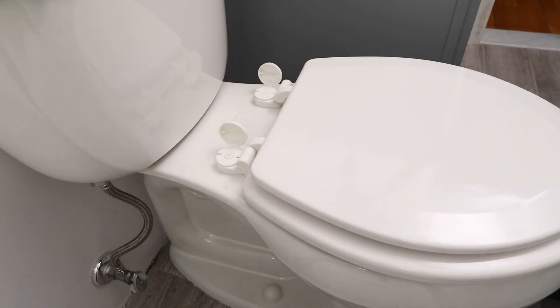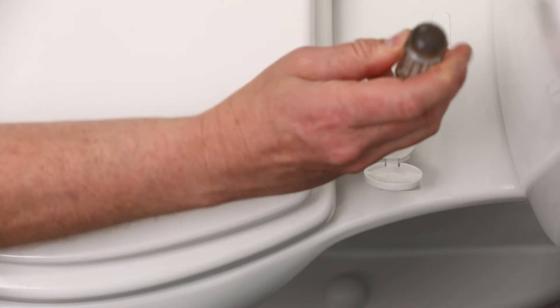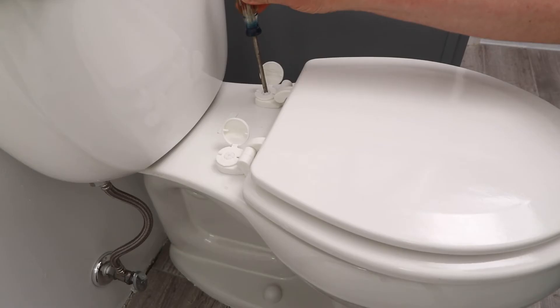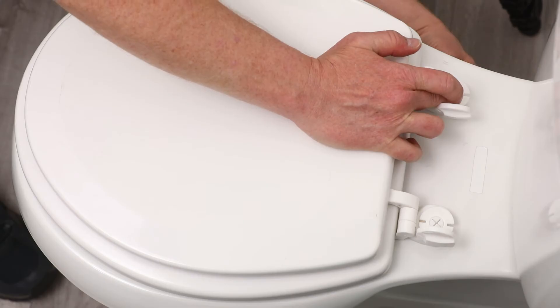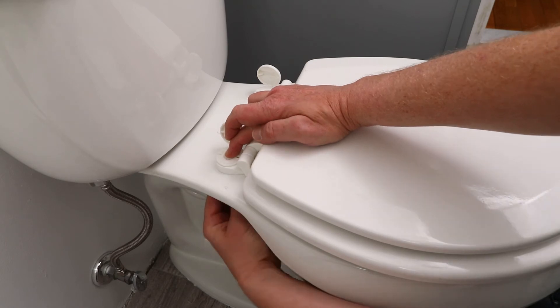If necessary, you can tighten the nuts further by opening the caps on the top of the post to access the Phillips head posts. Use a Phillips head screwdriver to prevent the post from spinning while tightening the fastening nuts, or simply hold the posts with your hand while tightening the nut.